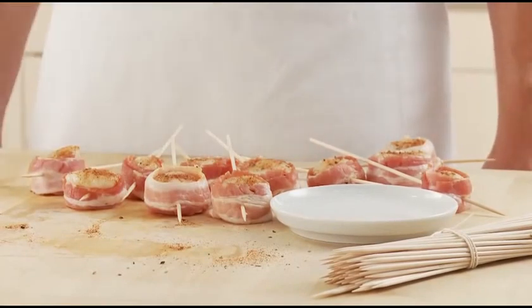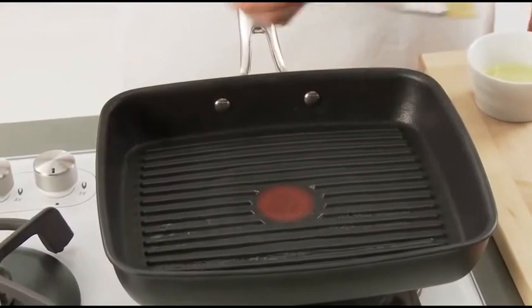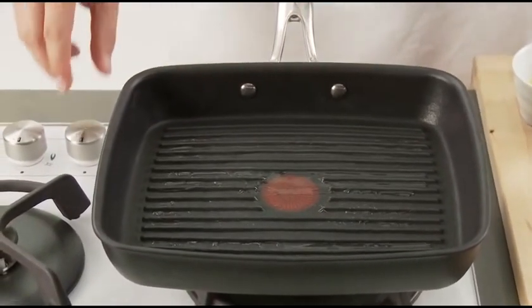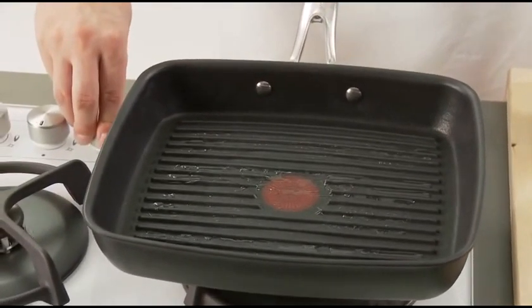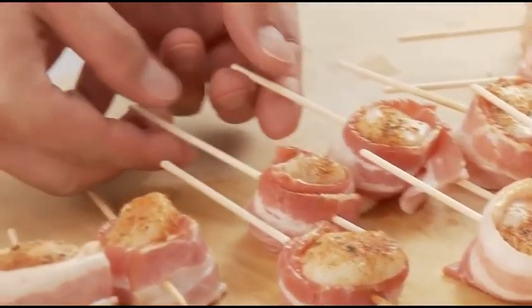For grilling, brush some oil on the ridges of the grilling pan. This will give the scallop a nice grill mark on its flesh. Turn the stove top to medium high heat. Next, place the wrapped scallops in the pan and begin to grill them.